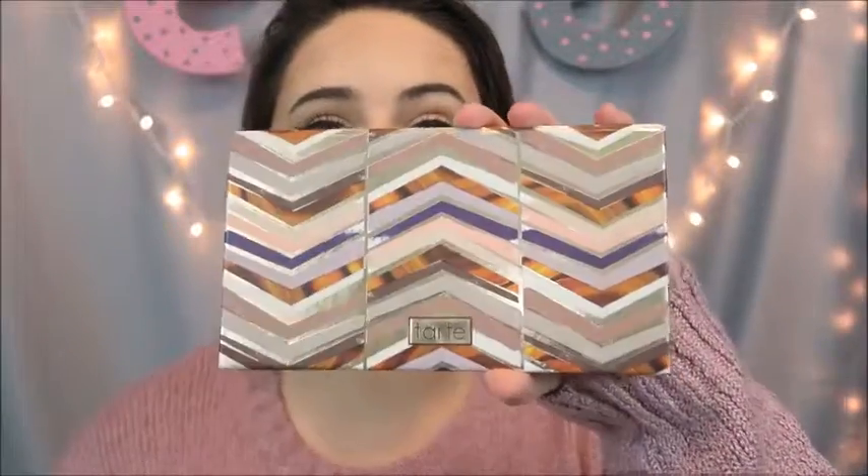Any palette will work, just use the right colors. I'm going to take my Tarte Clay Play palette right here and just start going in with some darker shades. Yes, I already have on my eyeliner, but that is all I have on for today — just my eyeliner, which is pretty day oriented. I don't have any lip product on, just a full beat face, some brows, and some liner. That's what I do on a daily basis.